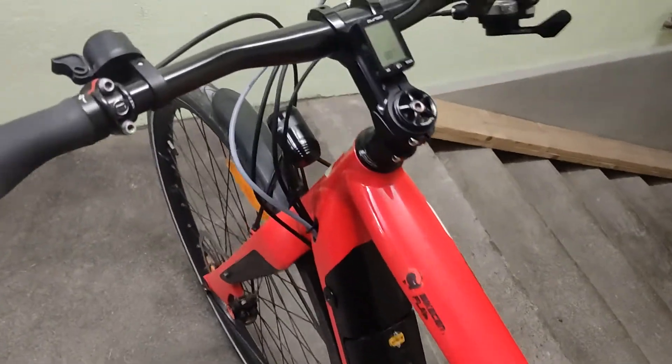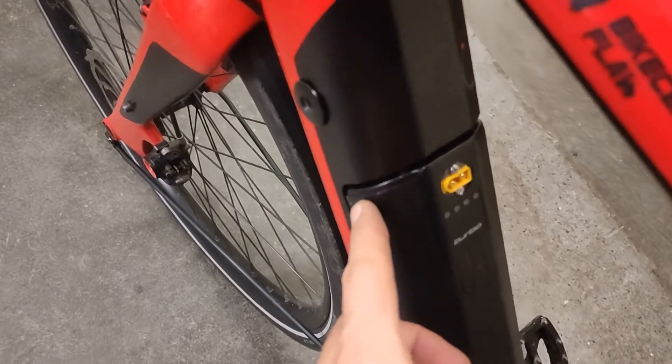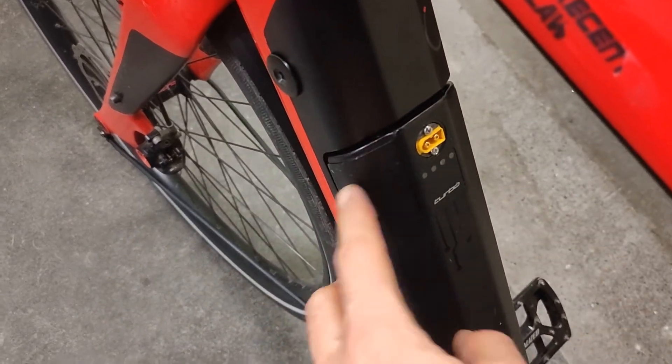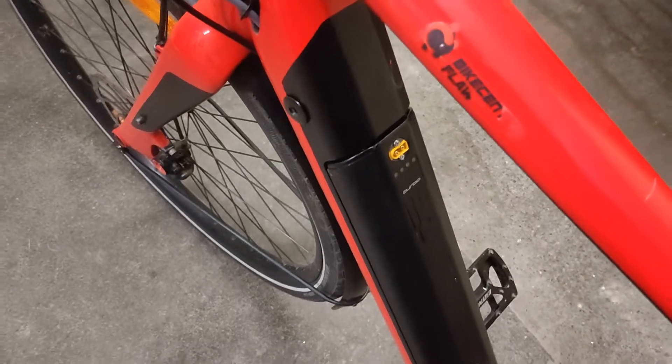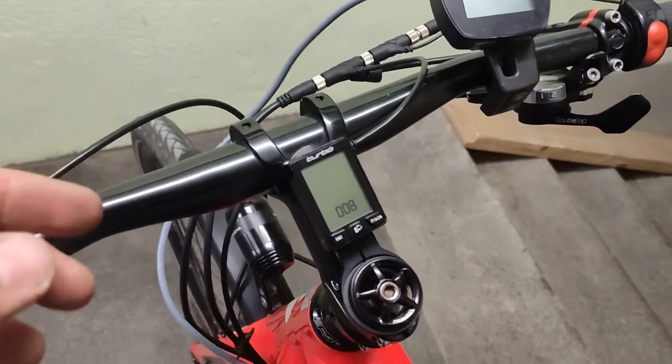The turbo battery is finished with the aftermarket plug and I will test it. Finally the bike has been finished. This is the aftermarket battery I showed you the building process for.